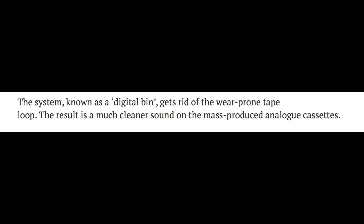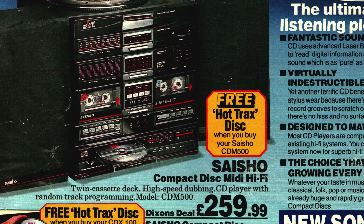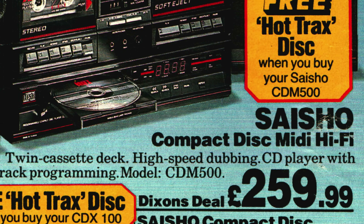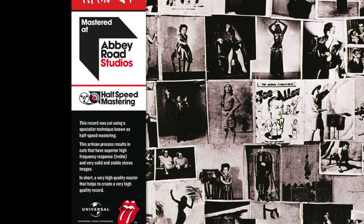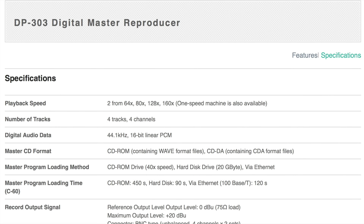Whenever I hear the term high-speed dubbing, my heart still sinks. I can recall the heyday of twin cassette decks in the 1980s — they often had this feature, but whenever you used it the copies were significantly worse than if you'd done them at normal speed. Ask anyone who was a child in the 80s who tried copying their friends' Spectrum games using high-speed dubbing how successful that was — it was rarely met with anything other than a loading error. And more recently, albums are being sold mentioning half-speed mastering as a way to improve sound quality. So surely dubbing a tape at up to 160 times normal speed would be a bad thing.